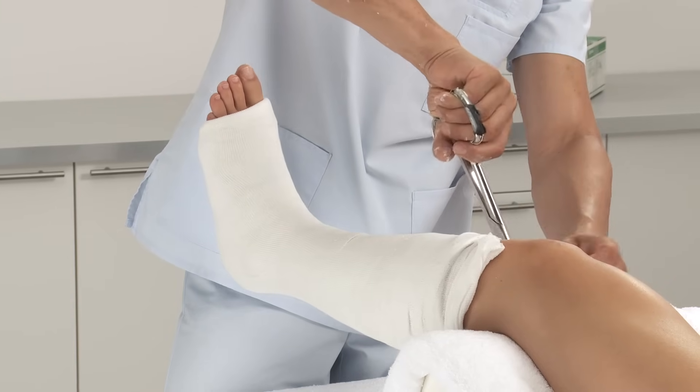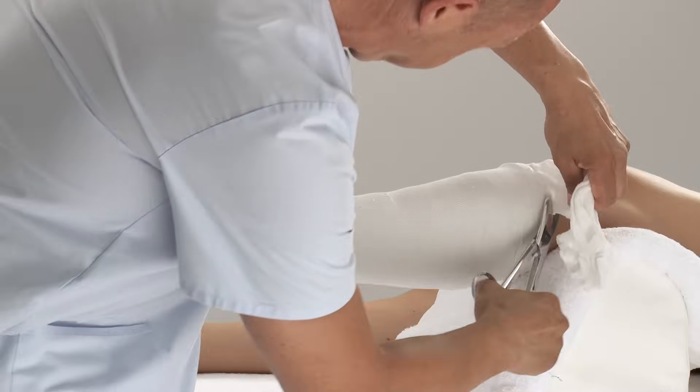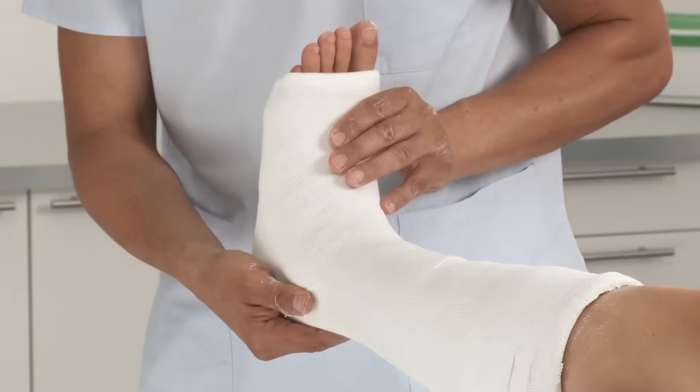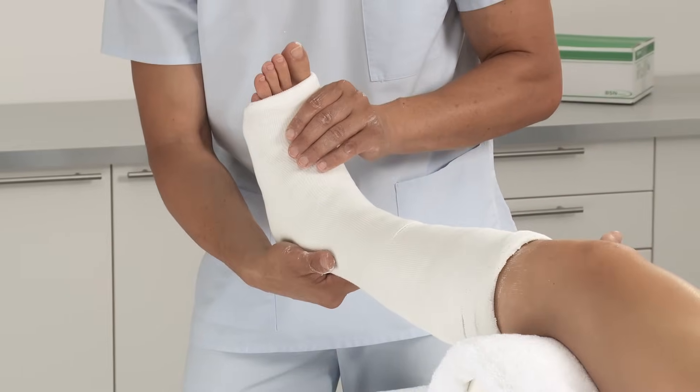Trim any excess. Check the desired range of motion and any points that may cause irritation or pressure. After approximately 3 to 5 minutes, the cast is set and the patient can be released. After 24 hours, the cast is fully set.